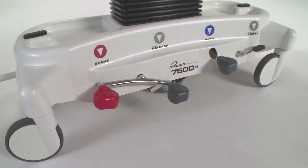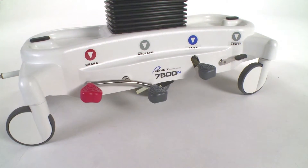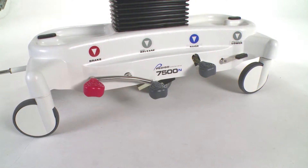Applying the brakes acts as a double lock. When engaged, the red pedal brake locks the 8-inch casters and keeps the wheel from rolling and swiveling. To disengage the brakes, simply depress the gray release pedal.